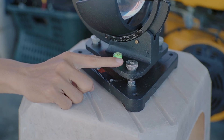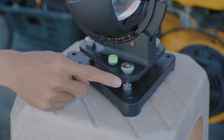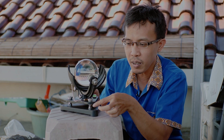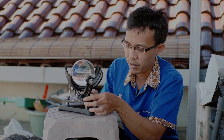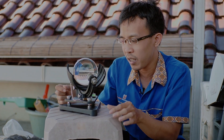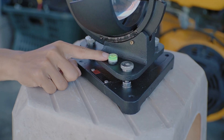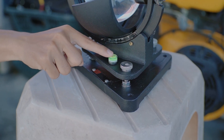Kemudian ada bagian kakinya, ini landasan untuk sensornya. Ini yang bisa kita atur tinggi rendahnya, menggunakan alat pemutar yang ada di bagian sini, di sisi-sisinya, di sudut-sudutnya. Kemudian ada water pass untuk mengecek apakah sudah rata atau belum.